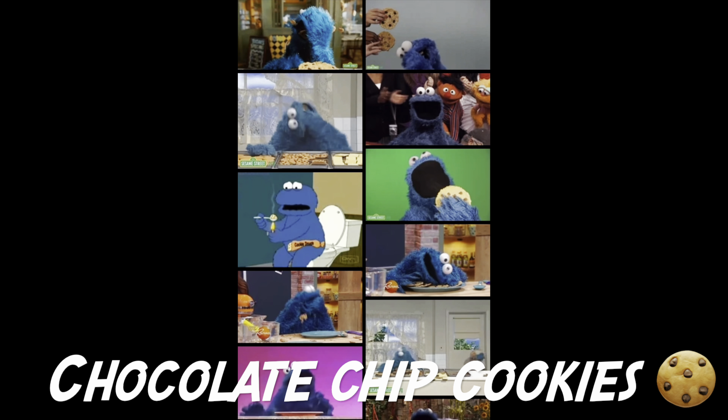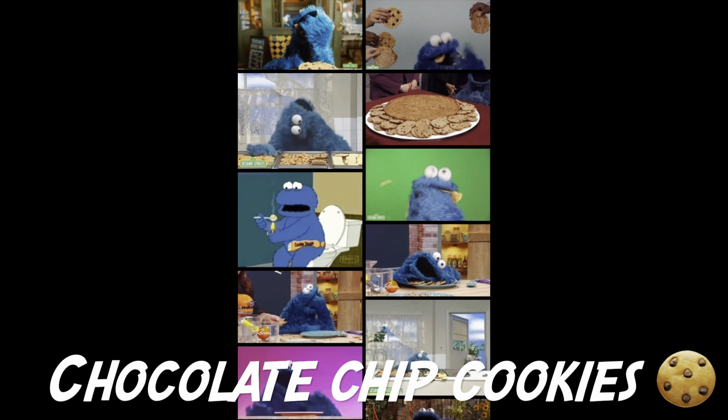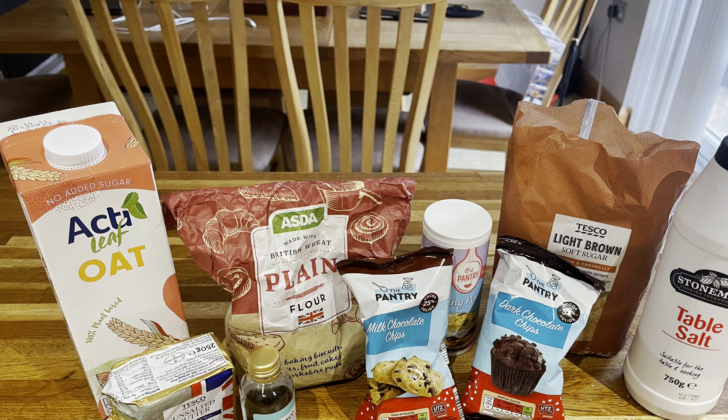Good morning to all you Year 5 home learning heroes. Today, you guessed it, we are making chocolate chip cookies, so keep watching to learn how to make these delicious snacks. Before we get started, remember to wash your hands.